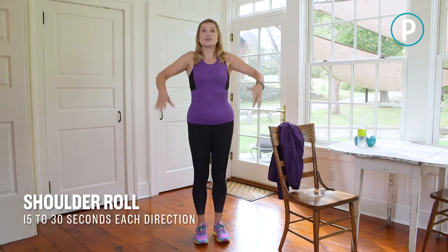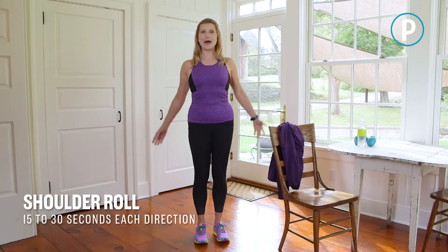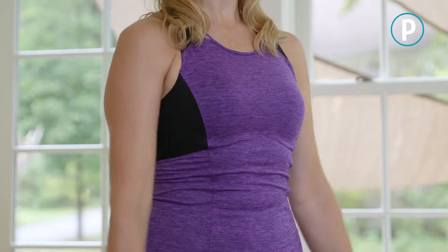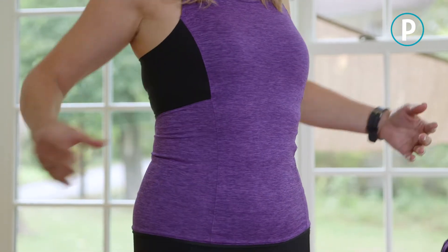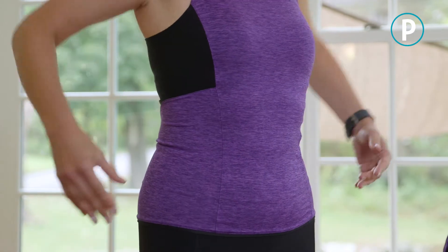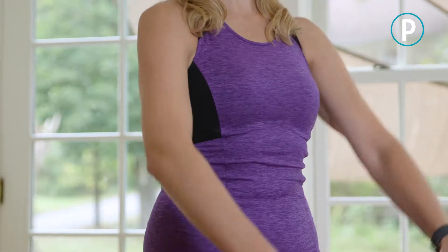Let's start with some arm circles and shoulder rolls. Lifting those shoulders up, down, and back, loosening it up. You're going to do about 15 to 30 seconds, and then reverse the direction, keeping it nice and easy.